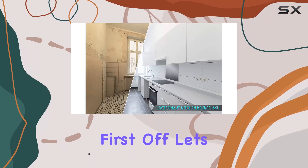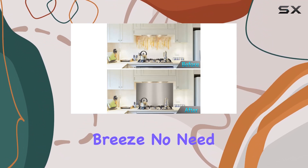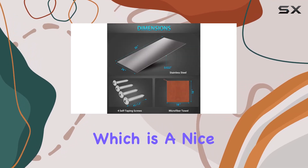First off, let's talk installation. With four pre-drilled holes and included hanging hardware, mounting this shield was a breeze. No need to spend hours fiddling with measurements or complicated tools. Plus, they even throw in a cleaning towel, which is a nice touch.